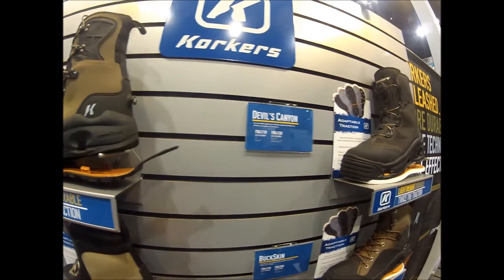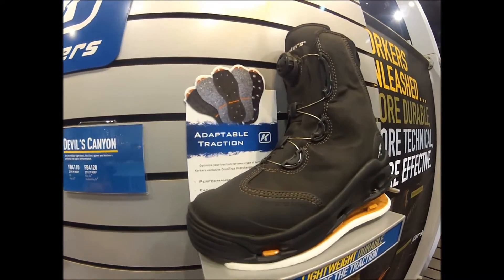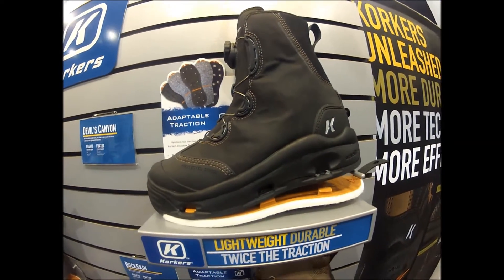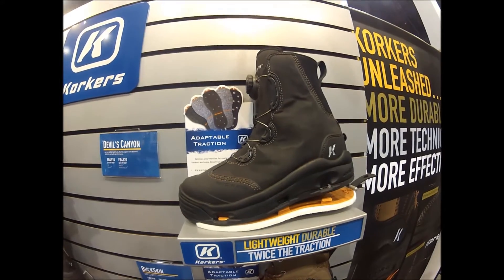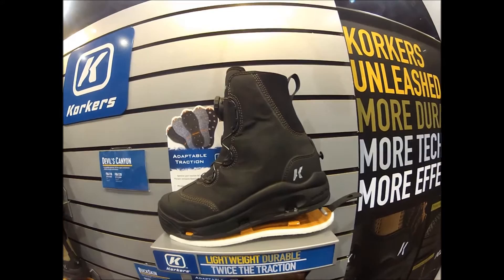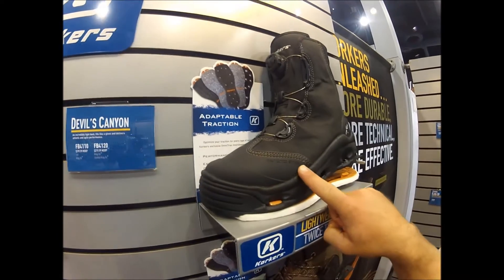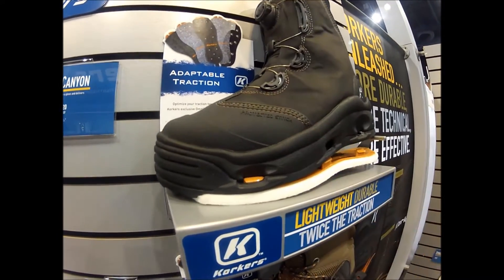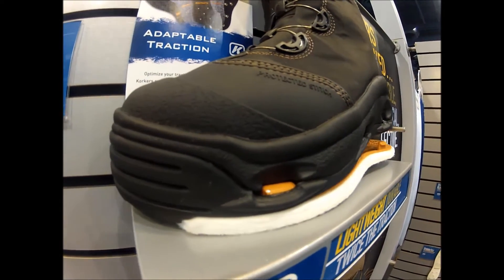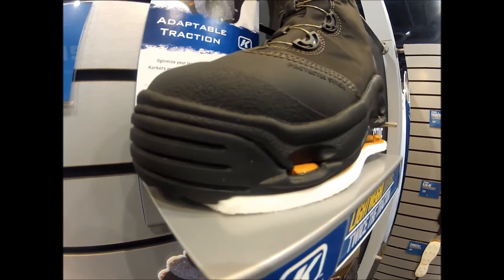The next boot is the brand new Devil's Canyon boot. It comes with felt and Klingon sticky rubber soles at $199. This is probably the fastest wading boot on the market right now. It features our RockGuard 420D rubber upper material — this material is literally impenetrable to rocks, sticks, and other dangerous things you're going to encounter. Another technical feature is a recessed stitch channel on the toe guard. This is a ridiculously lightweight boot, guaranteed to be the lightest on the market.